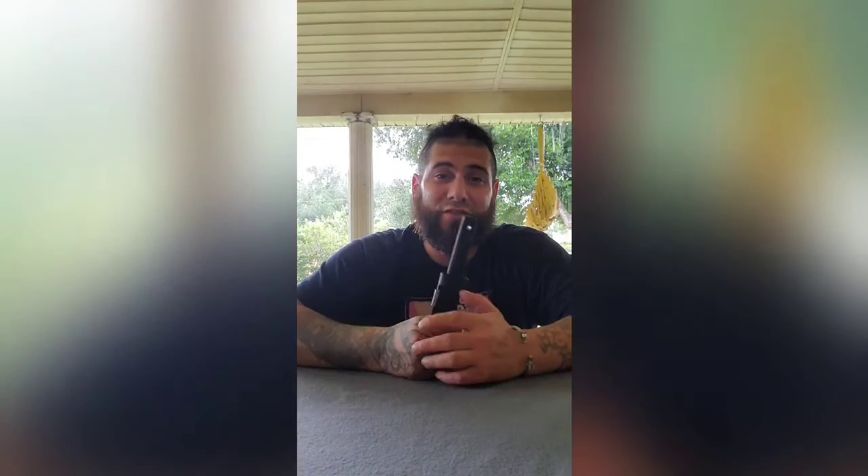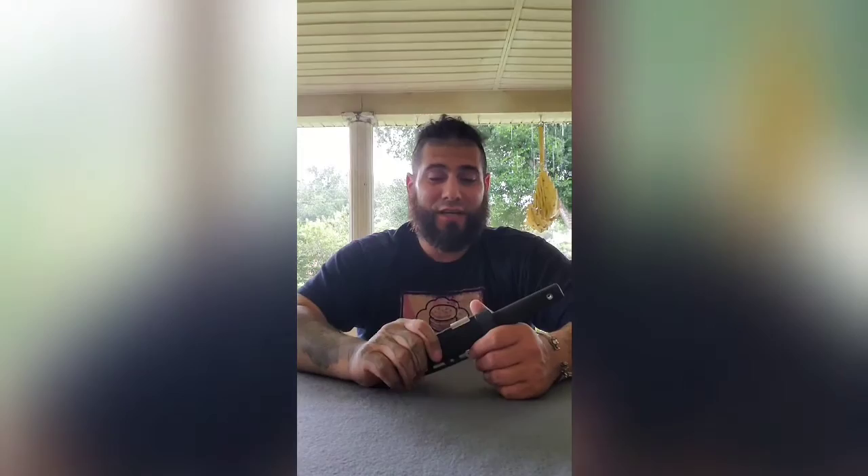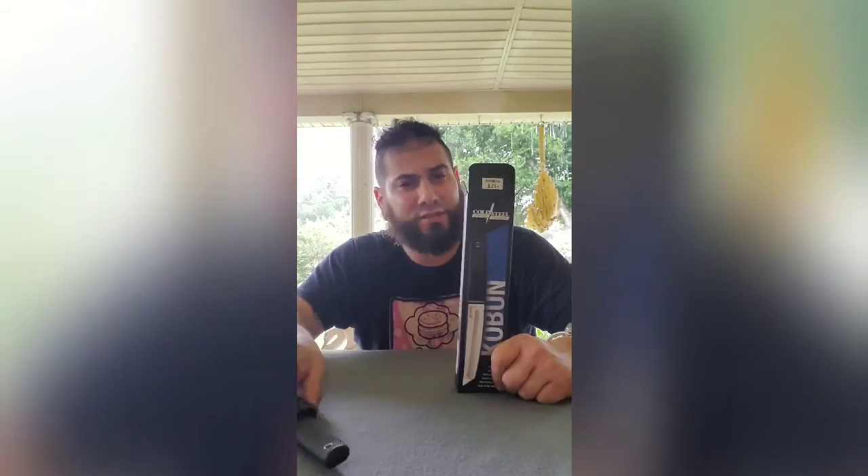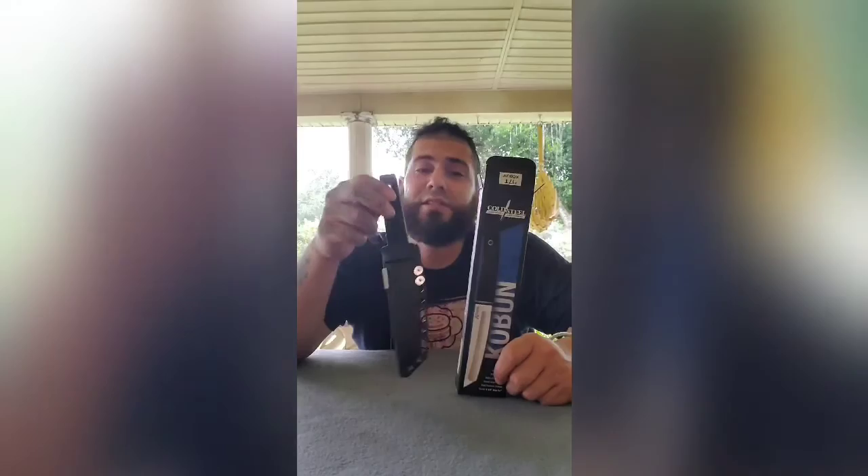Well that's it guys, thank you very much for watching. Have a great afternoon, good evening, morning — whatever time it is where you're from. In the description below I'll drop the link to the website, Cold Steel. I'll leave the link to the Amazon where I ordered it. I got it for like $32 — really awesome buy. I've spent $50, $100 on knives, and this is a safe order right now. I got it right here for $32 with two-day shipping. Bye bye guys, have a great afternoon.